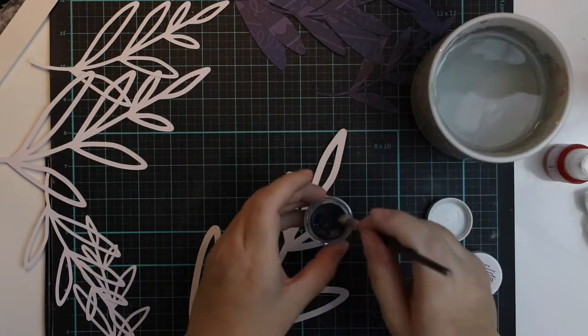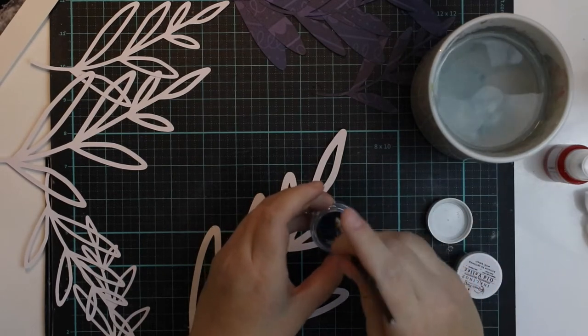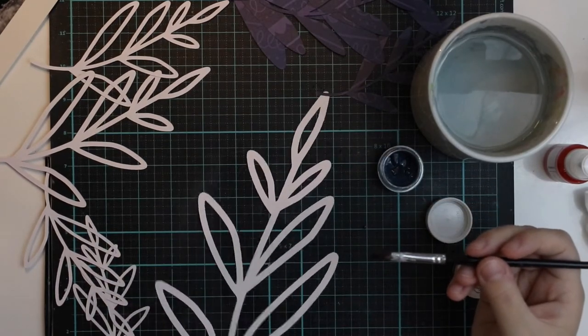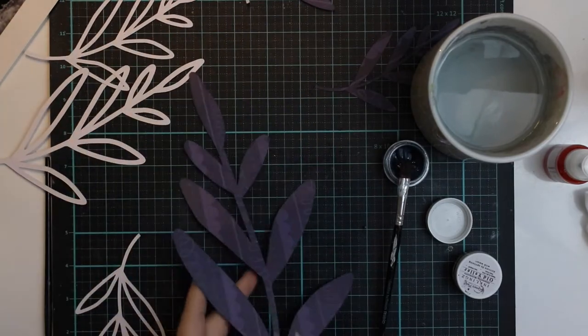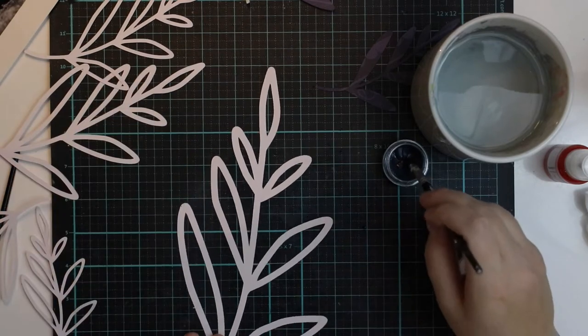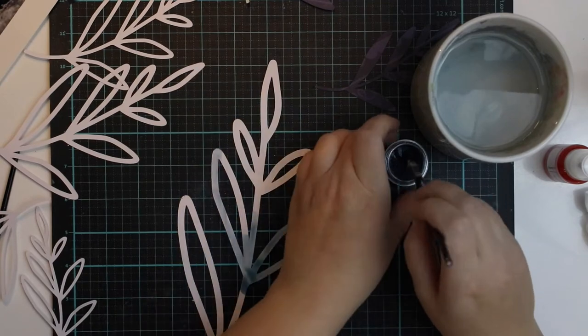I'm just spreading some water on top of these watercolors to activate them, and then I'm going to paint the cut files I cut with my Silhouette machine. It's good to figure out which side to use — of course I can paint both sides, because painting is so much fun.